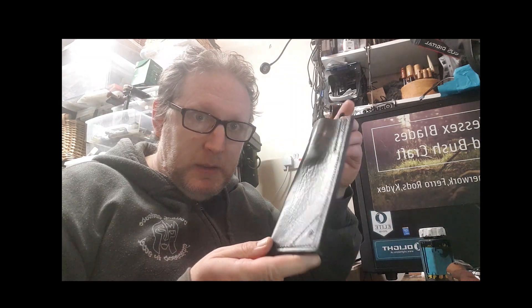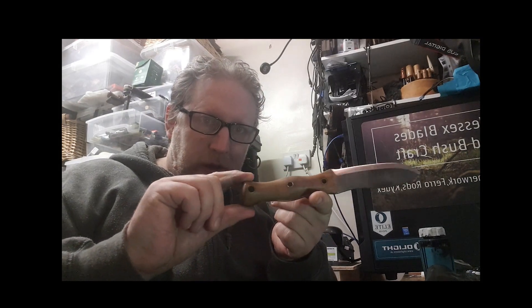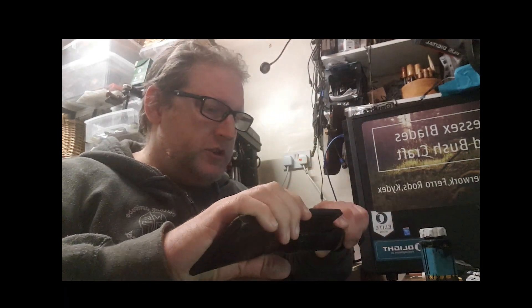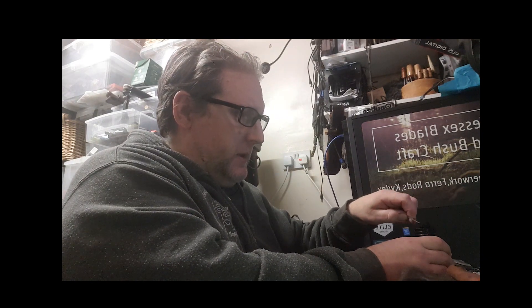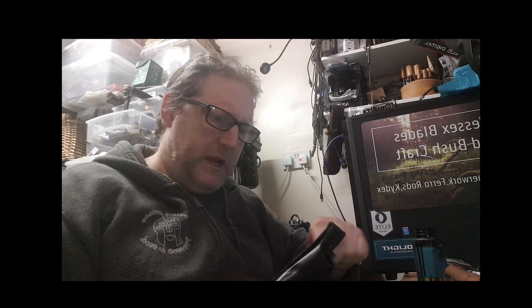What I'm going to be doing is cleaning up this sheath here. This is my original prototype Boudicca, and I'm letting it go to raise funds and keep the lights on. It'll be around £150 posted UK. I'm going to be dyeing it, treating it, and waxing it. Things have been going off this last week, so I'm going to be letting this go.